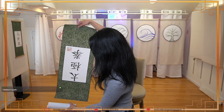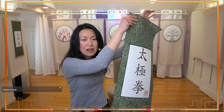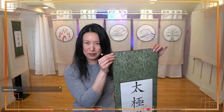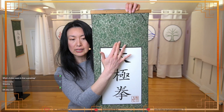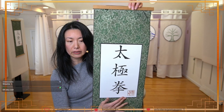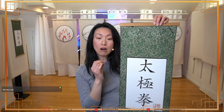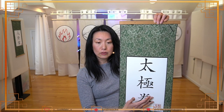And then this is the taijiquan one. I love this paper — I wish you could feel what this feels like. It's like the crossover between where paper becomes fabric. Oh my gosh, I could rub this forever. This character is 'tai,' this character is 'ji,' this character is 'quan.' And this is what I do — the movement's practice, the martial arts based on the philosophy of the taiji, is called taijiquan.